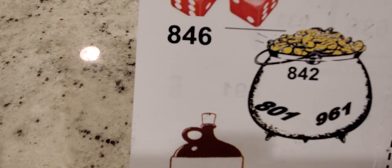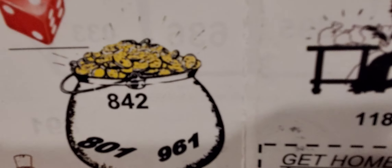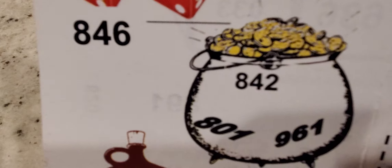Going to the dice: 846. The pot of gold: 842, 801, 961. So all of these in this little pot right here — all these are good numbers to play together.